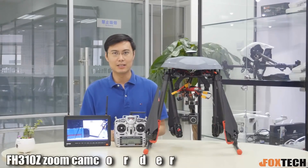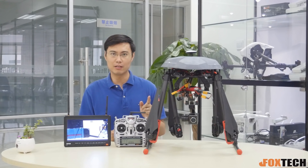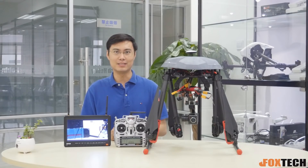Hey guys, Wolfram Foxhack. Today I'm back — let me show you something very interesting: a powerful 3X zooming camera. It's the SH310Z.